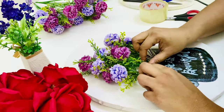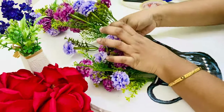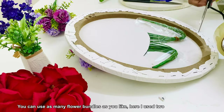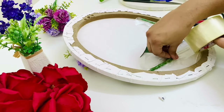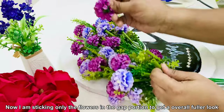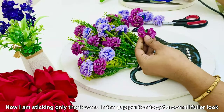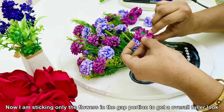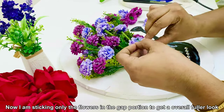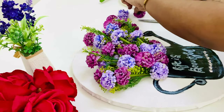If you want to do this, you will need to consider the height and size of the canvas. I will place the flowers here. If you want to use flowers and bundles, it depends on your preference. I will put the flowers on the top.